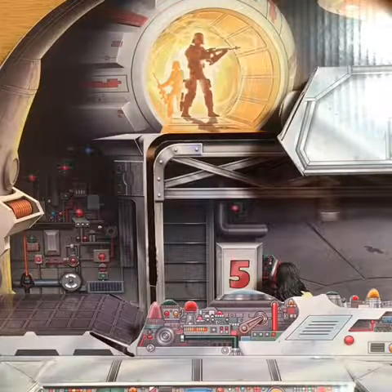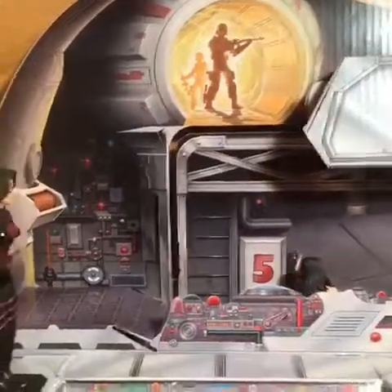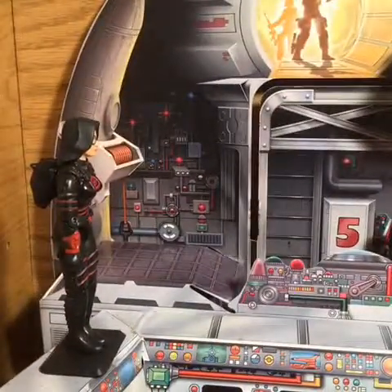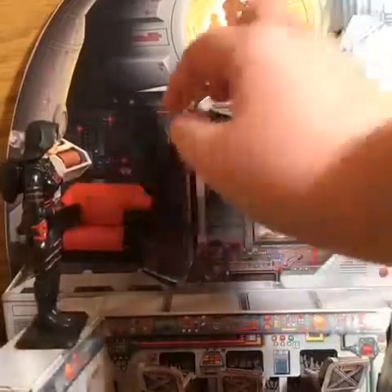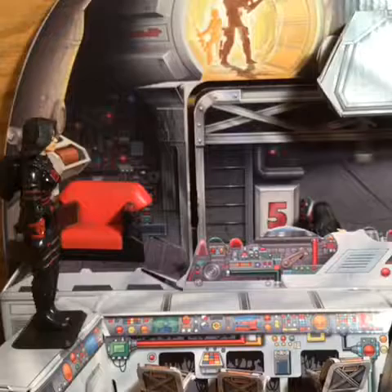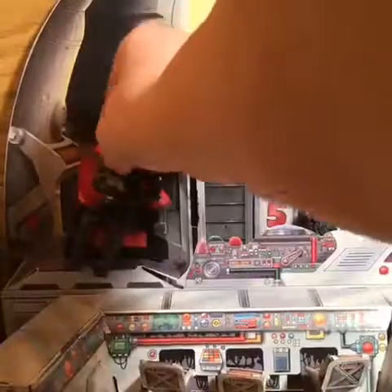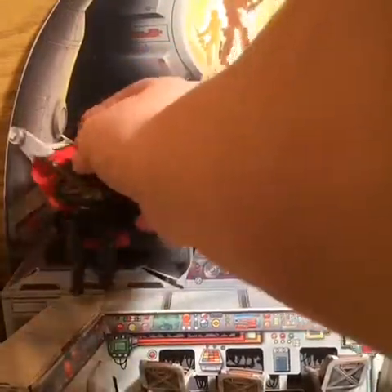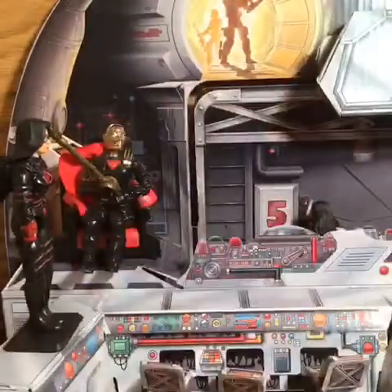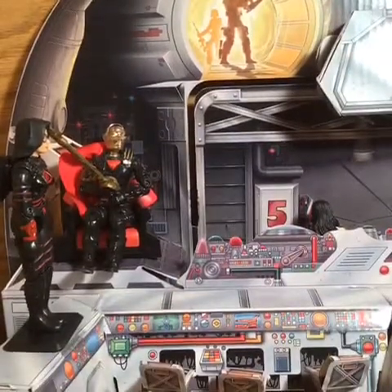What we like to do is put the Baroness in this chair that we got from a different GI Joe set. There we go — I like to put her there so it looks like she's actually overseeing all the people working below.